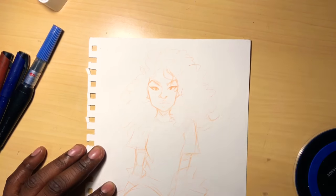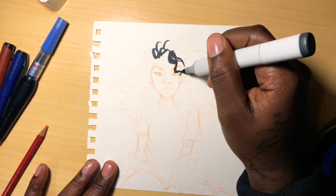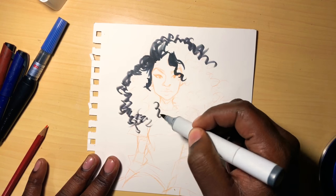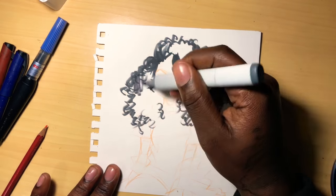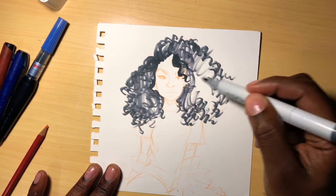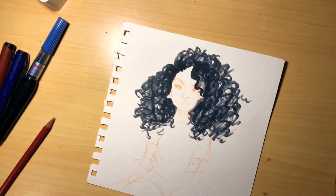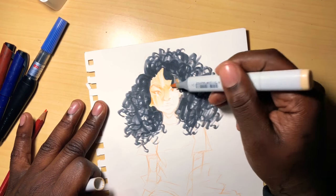Hey guys, first episode — people sketching, trying to get into this thing. This person is pretty much a neighborhood friend. I started just laying out the hair, trying to get it right — start with lights then go to the darks, and just try to lay it out as smooth as possible. I started scribbling it out, trying to get that zigzag feel, just going back and forth to get it right.